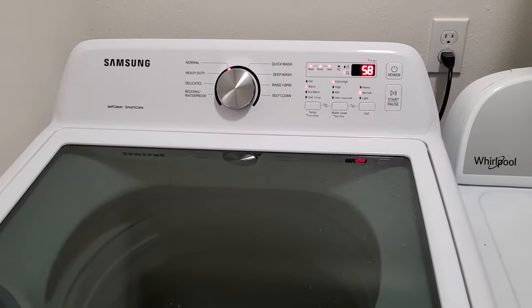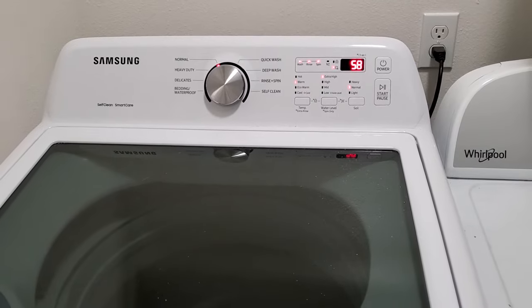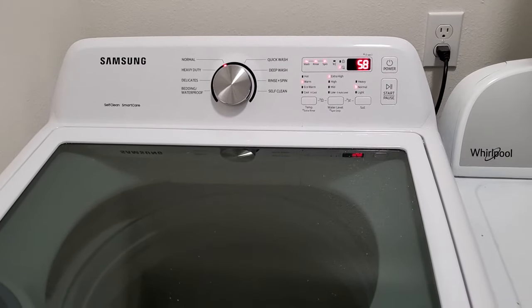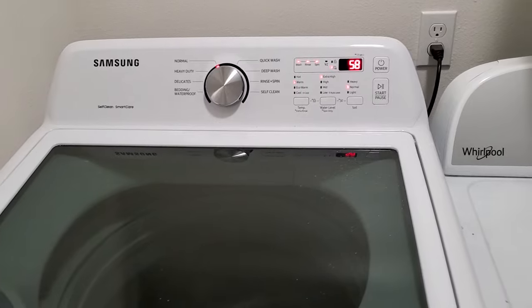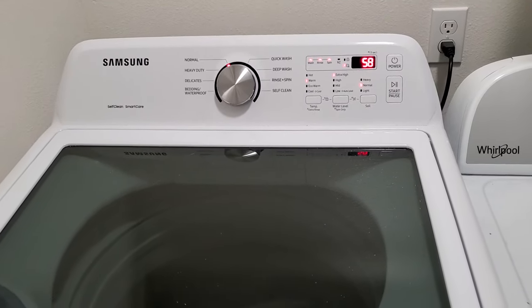My number three like for this washer has to be the actual power and the agitation. Being that it's belt drive, it actually uses an AC induction motor, which seems to be pretty powerful versus some of the DC direct drives that competitors use.